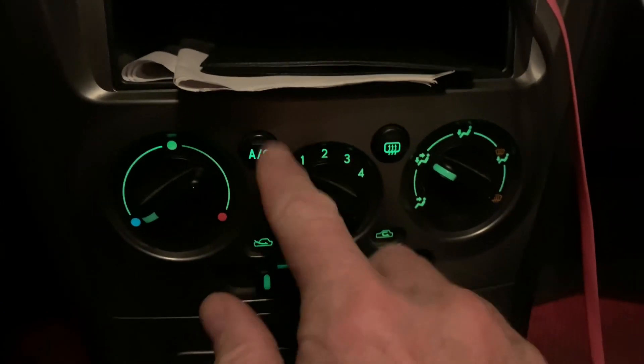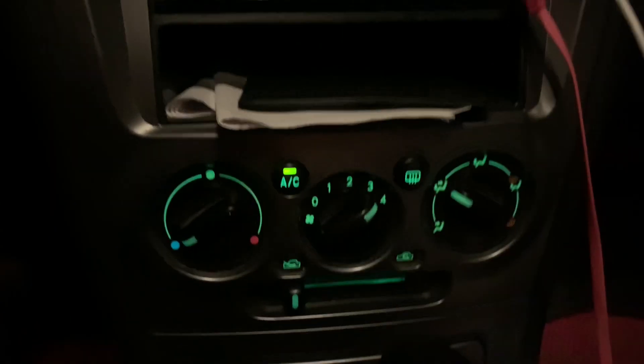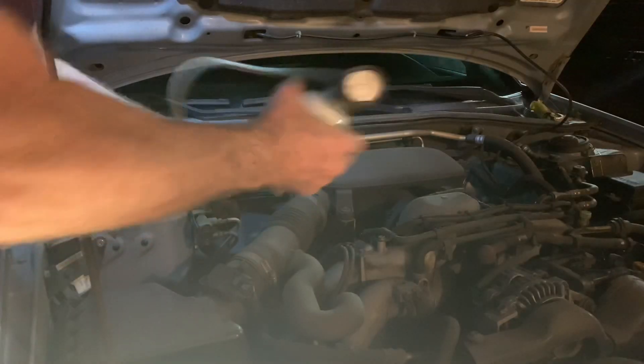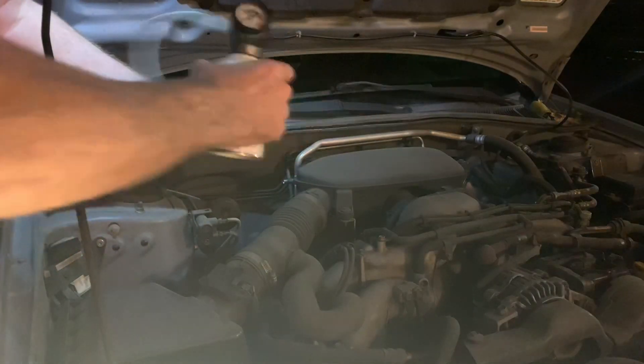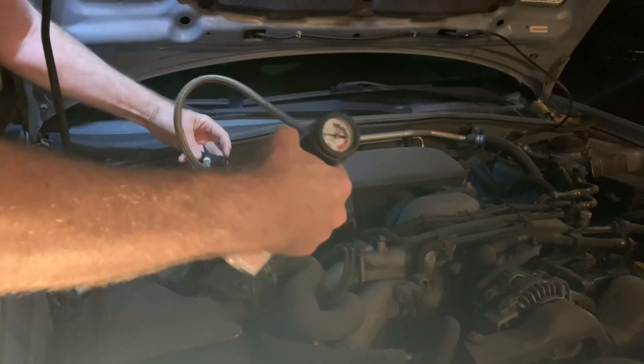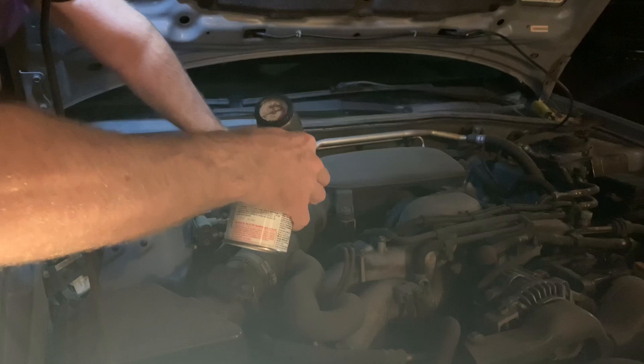Inside the car, you want to turn on the AC and turn it up to full blast with the engine running. On the can, you shake it up good, and then you plug it into the low pressure port on your air conditioning system, following the instructions on the can.